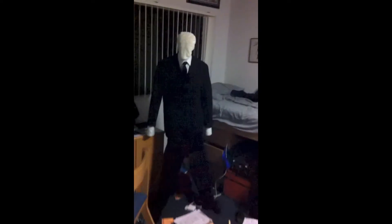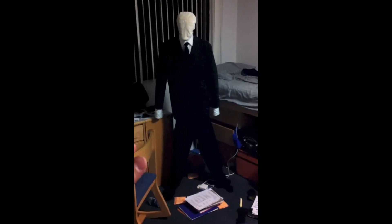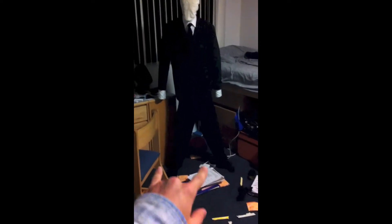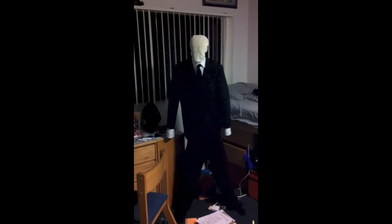Let's have a look at this lovely little Slenderman that I've created. I made it with a suit that I own, with French cuffs rolled out a little bit for white hands. The thing that's actually holding him up right now is two crutches forming like an A-frame, with the wider parts on the bottom and meeting at an A in the middle.